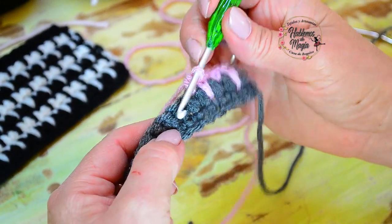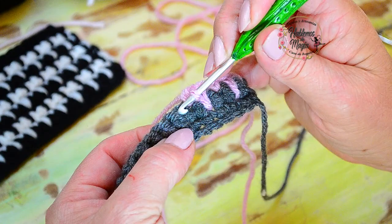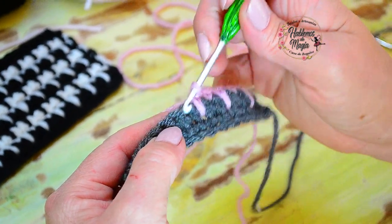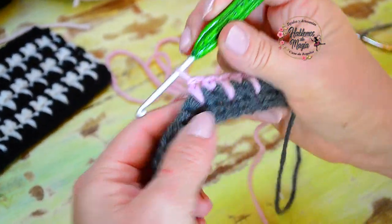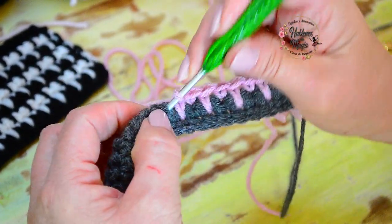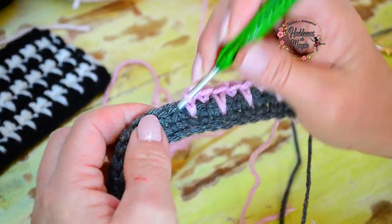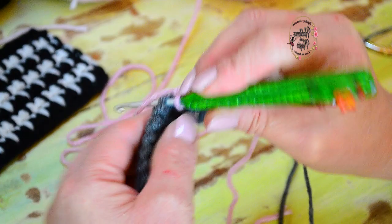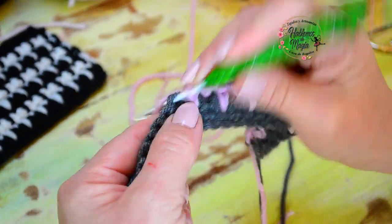Toda la hilera es: un punto bajo común bien cortito, y acá en este huequito — no en el de arriba sino en el de abajo — coloco la aguja, engancho y traigo el punto, lo cierro. Este es el movimiento. Miren qué fácil, pero qué bonito que queda este punto, que es también todo un clásico en el crochet. Esta es una variante muy bonita y muy simple — no tenemos que cortar hebra como en otros.